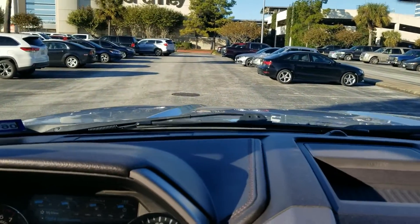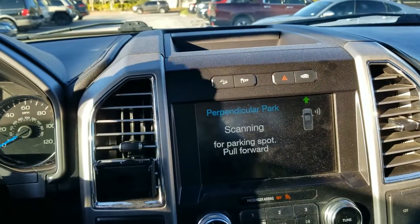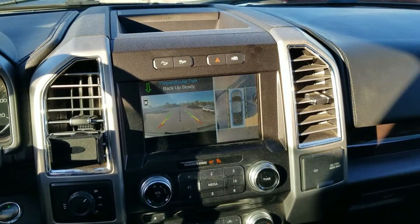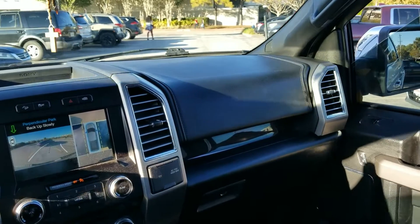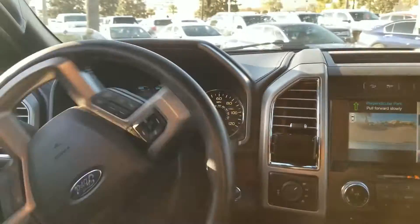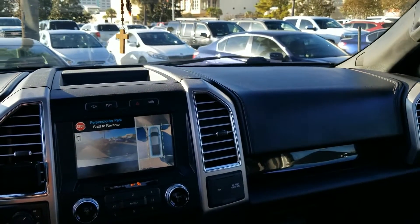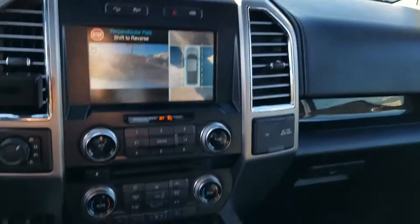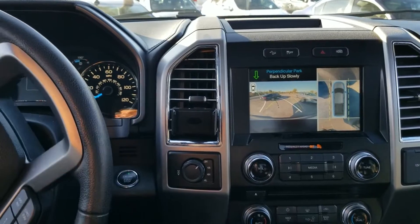We're going to see if we can try to find a spot on the right side — not parallel but perpendicular. Let's keep going forward. Spot found right here — stop, reverse. It knows it's going to hit that car; it's saying shift forward and turning the steering wheel. Now it's saying shift reverse — it knows it's close to the other car in front — and it's automatically going to steer that way again.